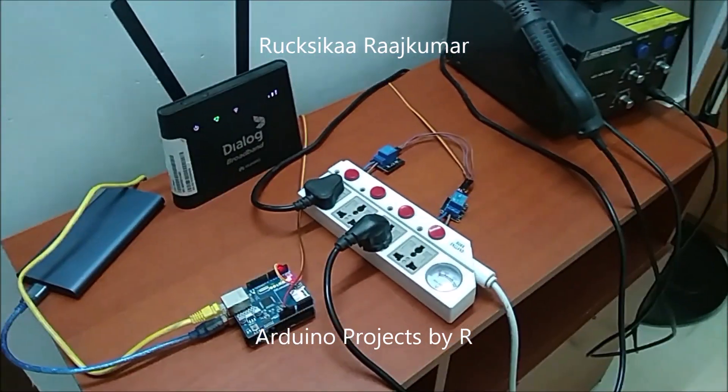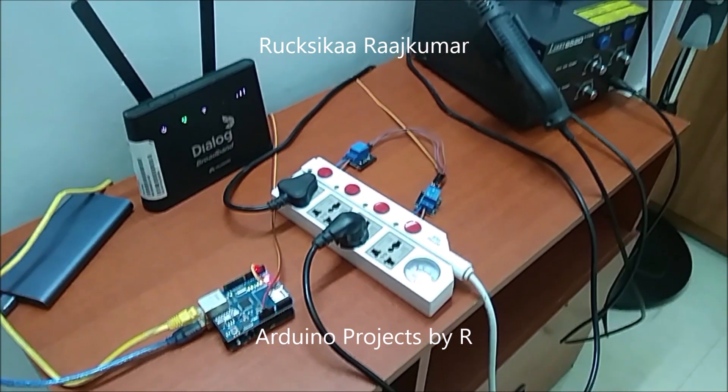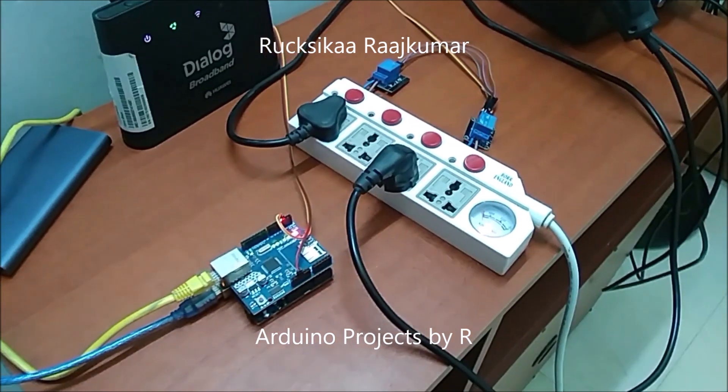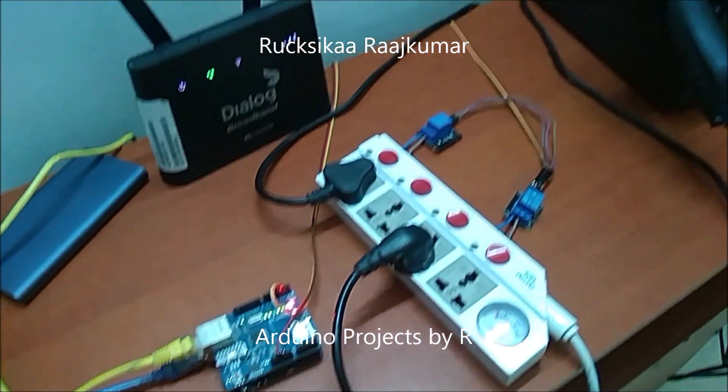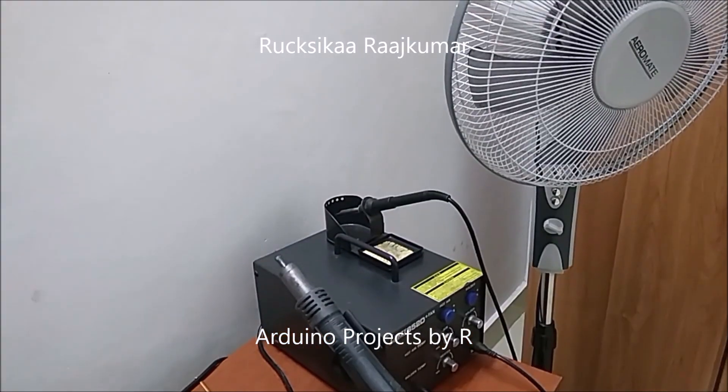Hey friends, this is Rukshika Rajkumar from Artwinner Projects by Art and today I will present you my first IoT project. In this project, I will be using the Blink app to control two different electronic components which are the soldering station and fan.